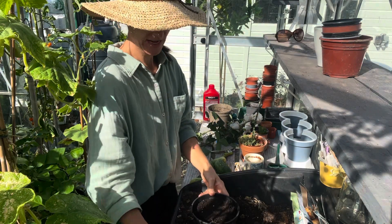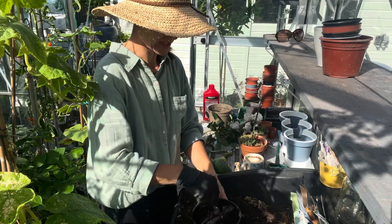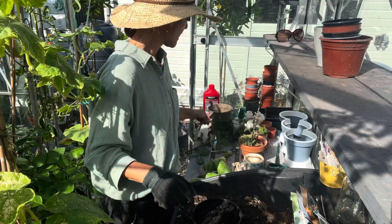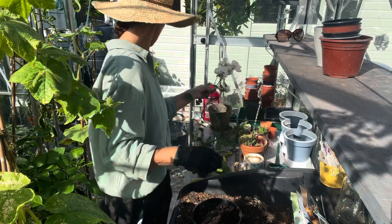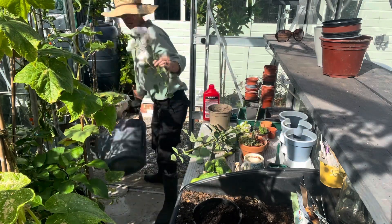I'm in the greenhouse now and I've filled up a big pot with multi-purpose compost. I've got these roses here and I'll get a little pot to cut them into.